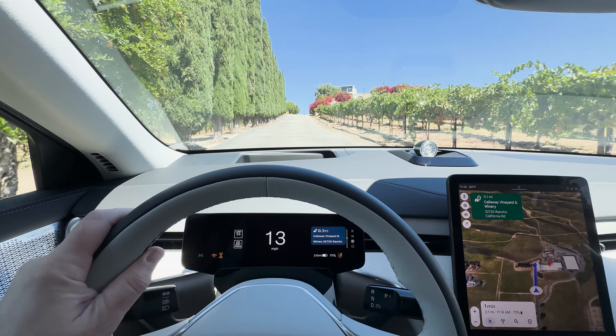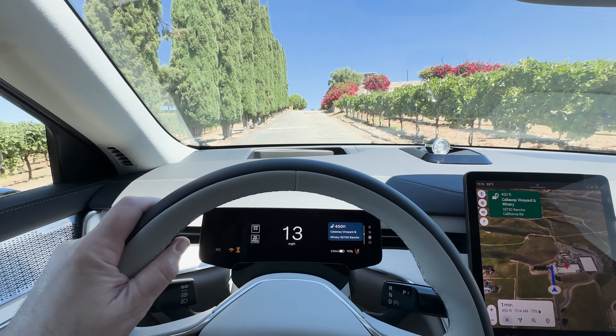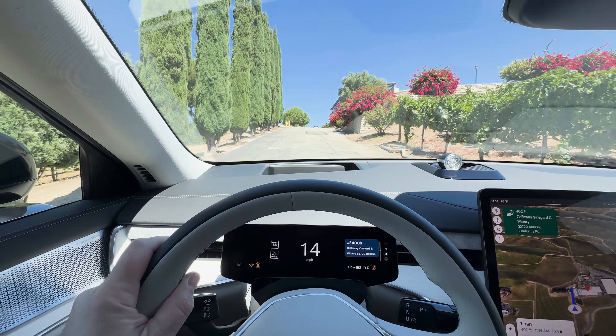The third row seats are definitely for kids — there's not a lot of legroom back here. I managed to get back there, but my knees were touching the back of the seats and my head was touching the ceiling. For kids, though, it's not a bad space. You've got cup holders, USB-C ports, and climate vents back here. Two smaller kids would be fine.